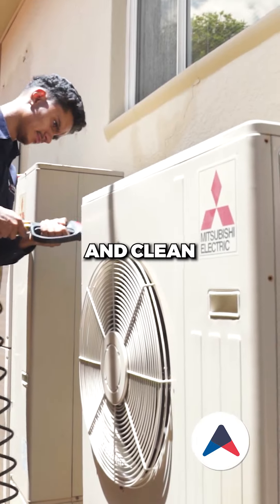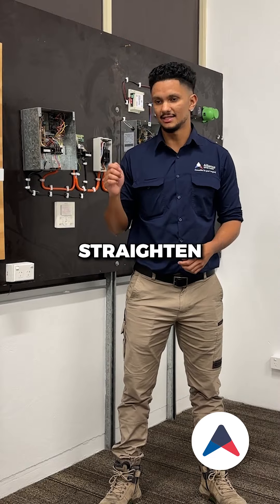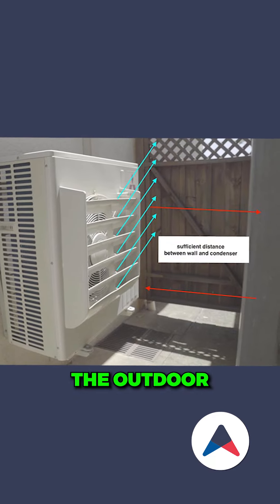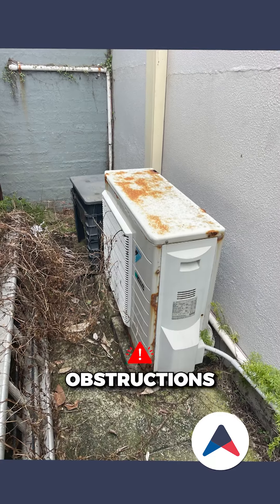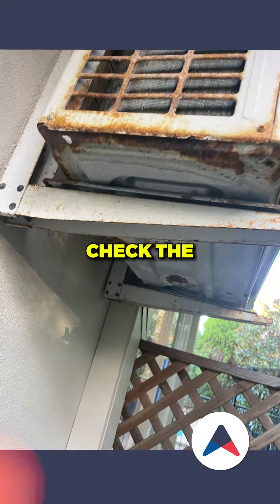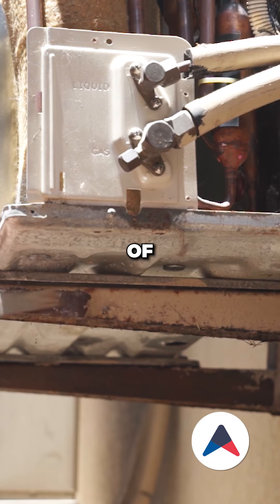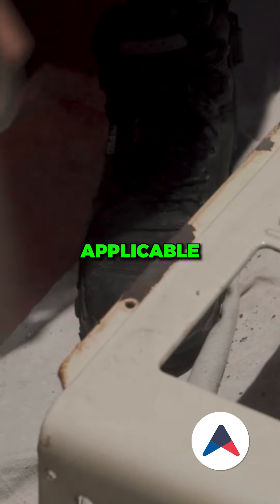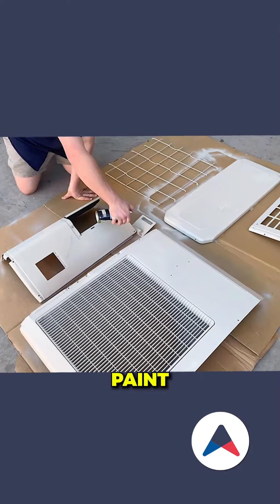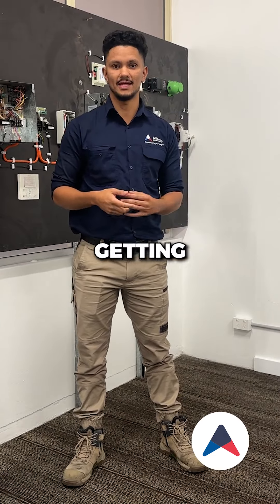Inspect and clean the outdoor condenser coil, as well as straighten the outdoor coil fins to improve the heat transfer process. Check the outdoor condenser for any obstructions and debris that may be preventing air circulation. Check the exterior of the outdoor condenser, ensuring that it is free of corrosion — if applicable, we will clean the corrosion and give it a fresh coat of paint.